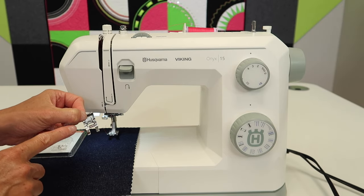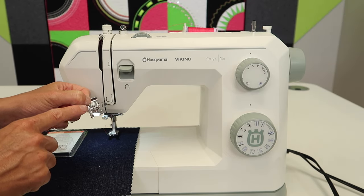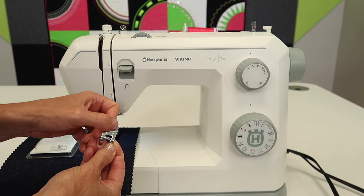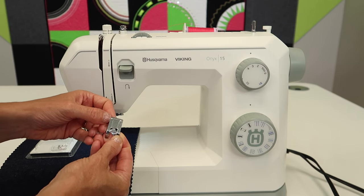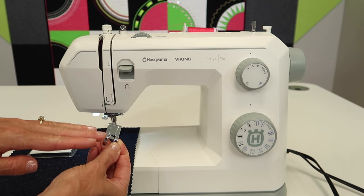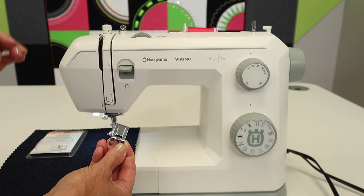The foot that you'll want to use that came with the machine is your B foot. The reason for it is the B foot, when you flip it over, you can kind of see that cutout underneath the foot. That means that as you create a really dense stitch, it doesn't pile up — it has a place to flow out the backside.